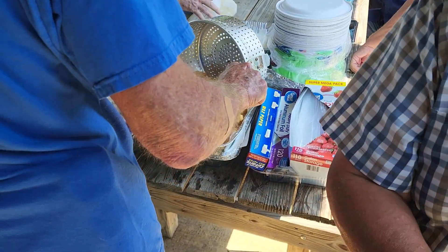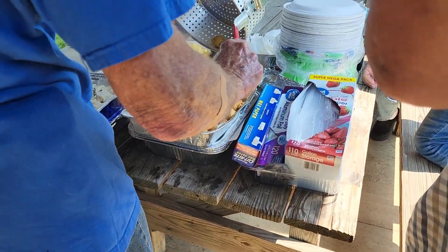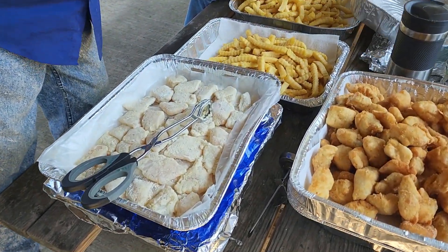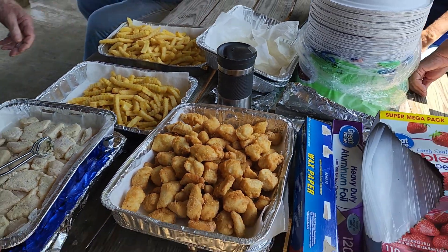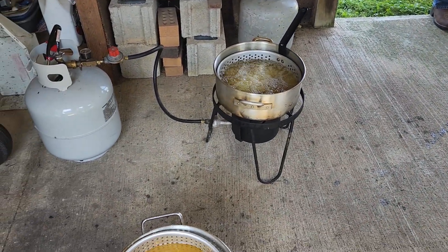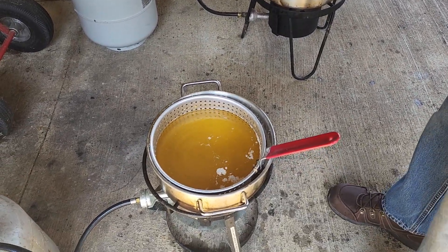I said I was going to sneak in some fish fry video, and here's just a small little snippet of cooking up some fish, french fries, and a whole lot of other good food. That's one of the things we look forward to every year at El Cara.